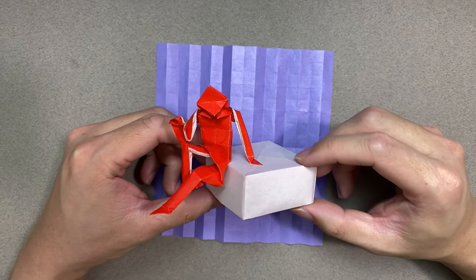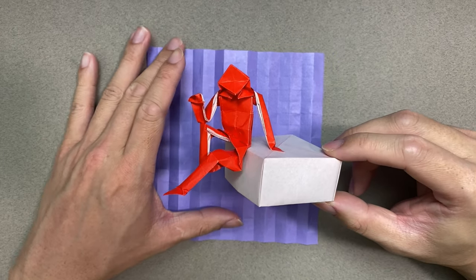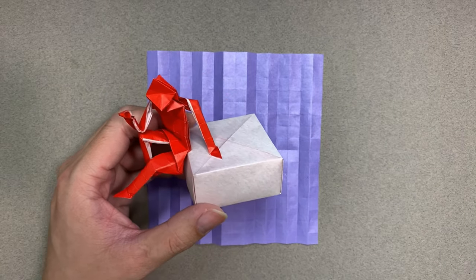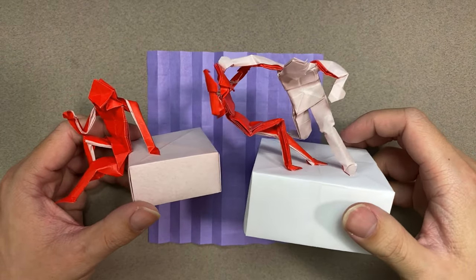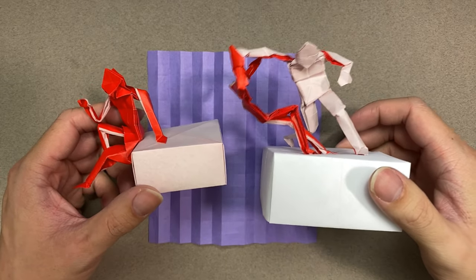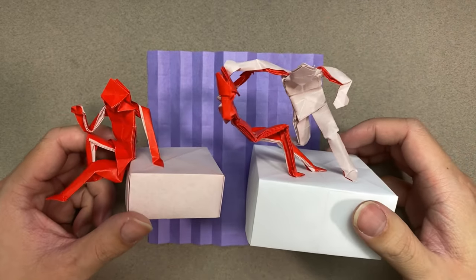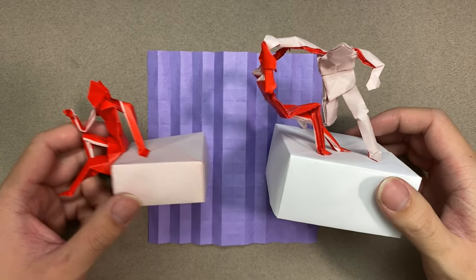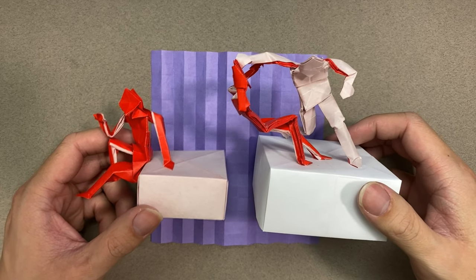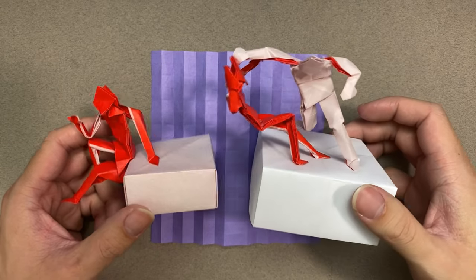Hey friends, welcome to another tutorial — this one is very requested. Today we are going to be folding the 16 by 16 grid human, which is a great practice for shaping. A lot of people were wondering what's a generic human base they can use to practice or fold with, and this is it. This design is so simple that I'm not claiming ownership — potentially some of the first people could have been Jeremy Schaefer or a couple others, but it's so simple that no one's really claiming it.